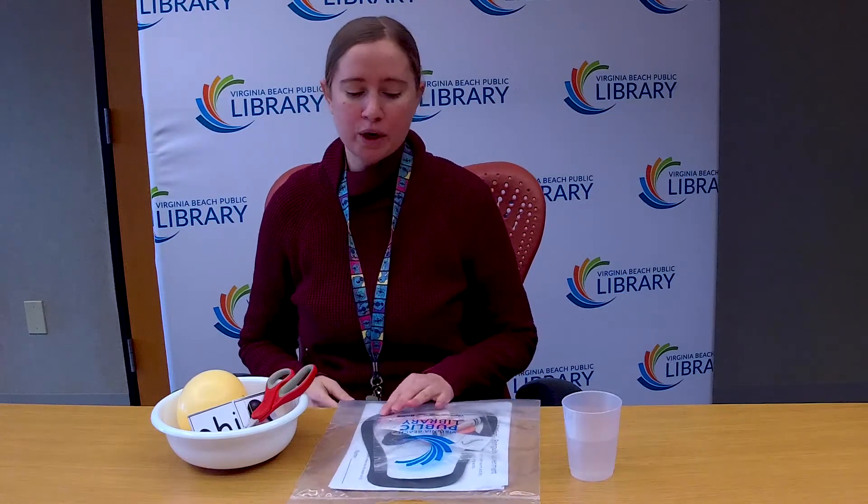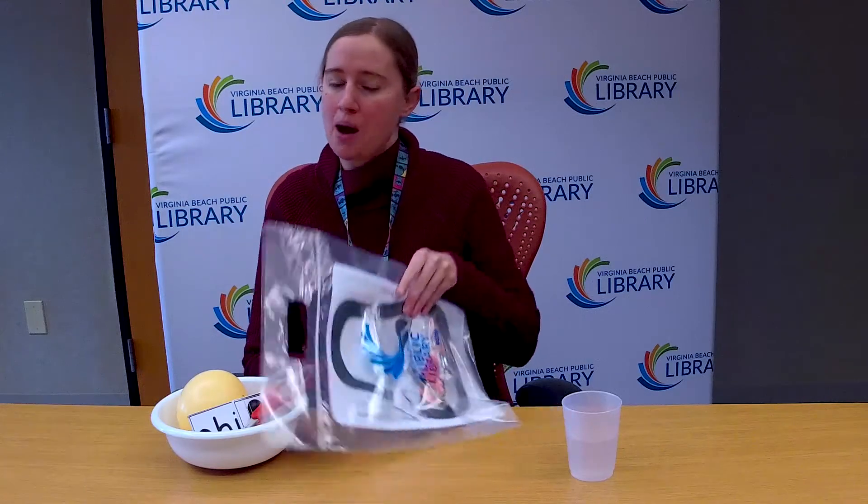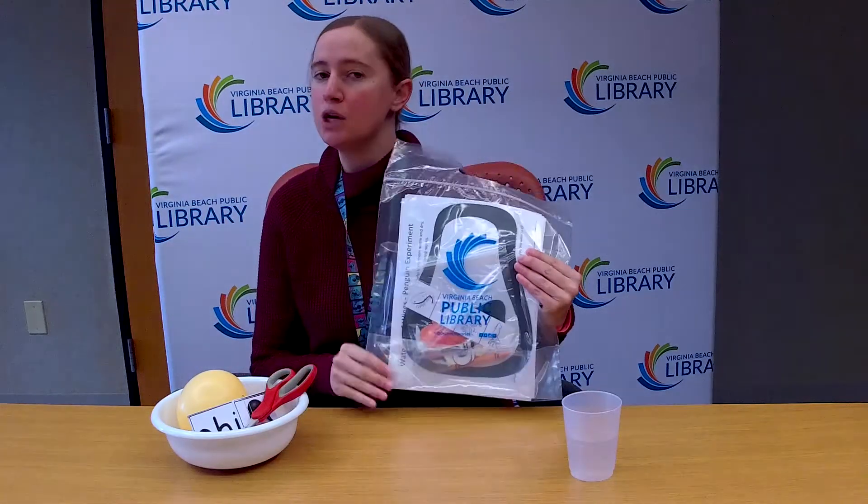Hello everyone, thank you for joining me today. My name is Ms. Ashley and I work for the Virginia Beach Public Library, and today we're going to do some science experiments about my favorite animal, penguins.